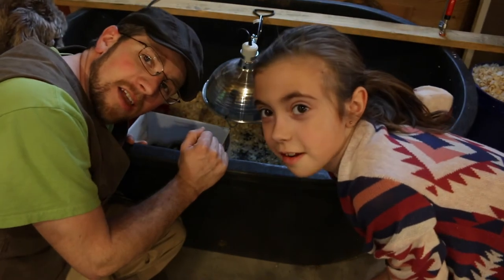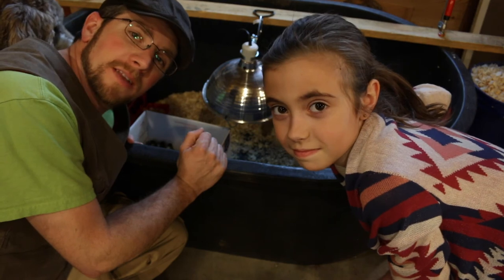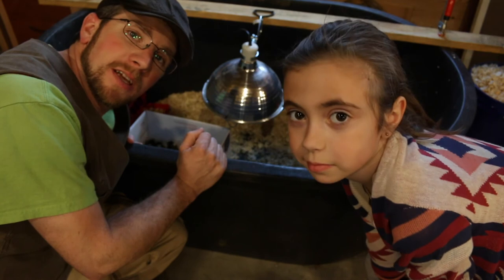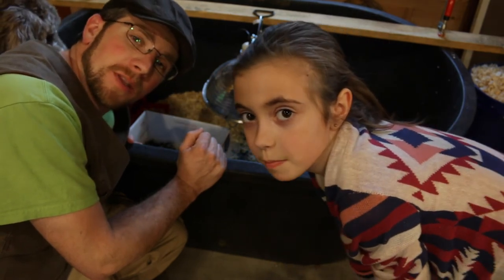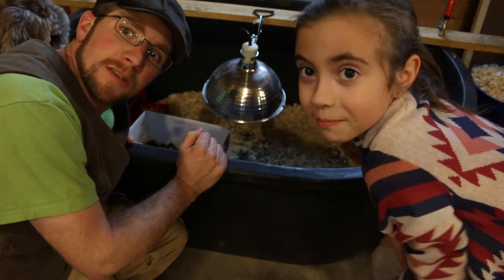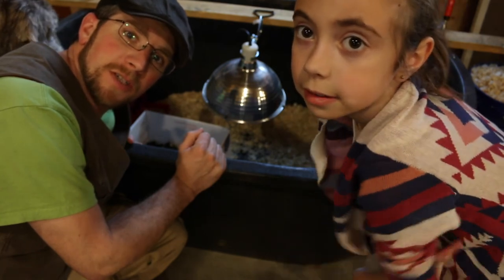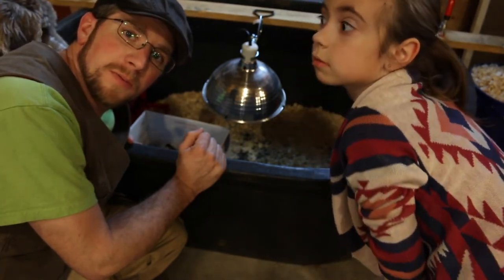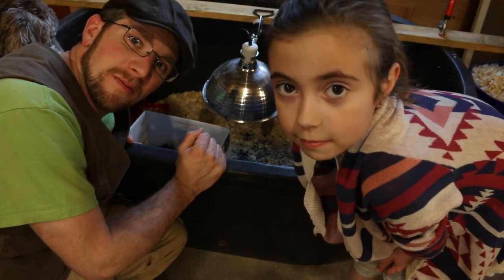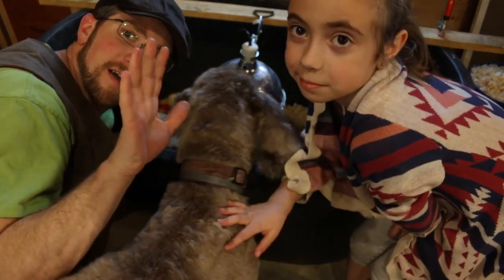So we're getting a lot of mixed results on sexing the day-old chicks with the different methods I've looked up. I guess we'll wait and see once they get older what they turn out to be. Thanks guys for watching — if you have any idea on the sexing and what your thoughts are on getting such mixed male and female results for the same bird, leave it in the comments below. We'd love to hear your thoughts and we'll see you guys tomorrow. Bye!